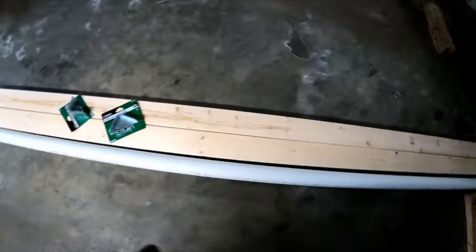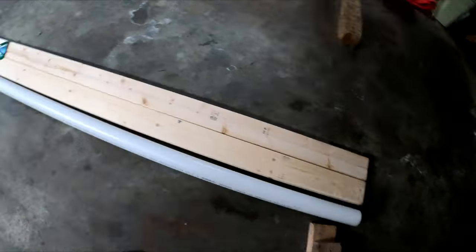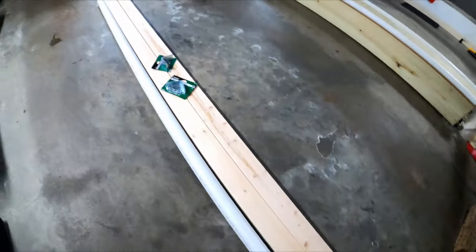Today's video is a little different — I'm going to teach you guys how to make a very simple PVC p-rail. All you need is one two-inch PVC pipe from Home Depot. Make sure you get the solid core schedule 40.